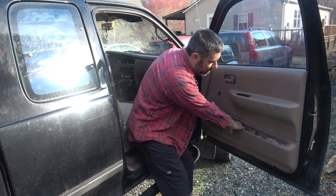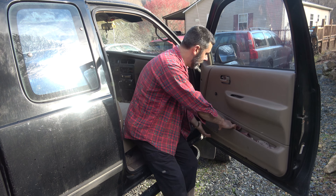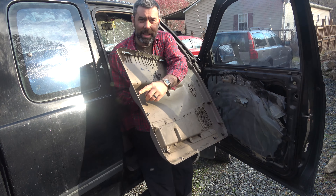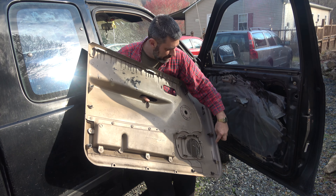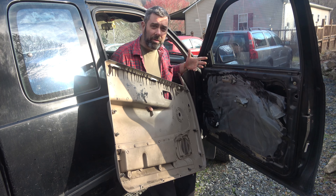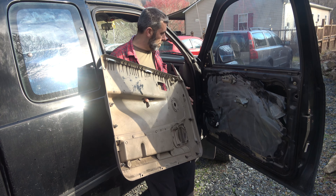Now that we've got all that apart, we're looking at the door panel still on. It has a bunch of plastic tabs all the way around, so usually one good tug will remove it — and that's all there is to it. You can see the plastic tabs I was talking about all along the edge. A couple of them are missing on this one but most are still in place. Sometimes a couple stay stuck on the door — with this many years and miles on it, that's not unusual.